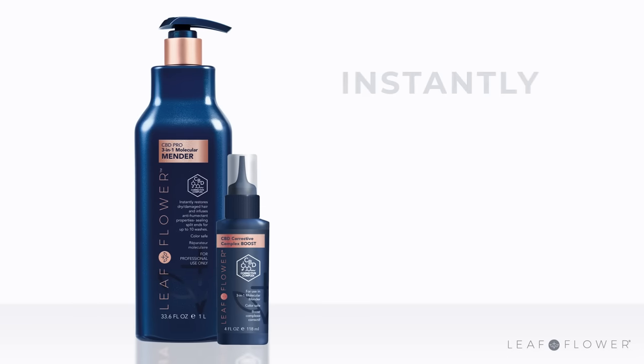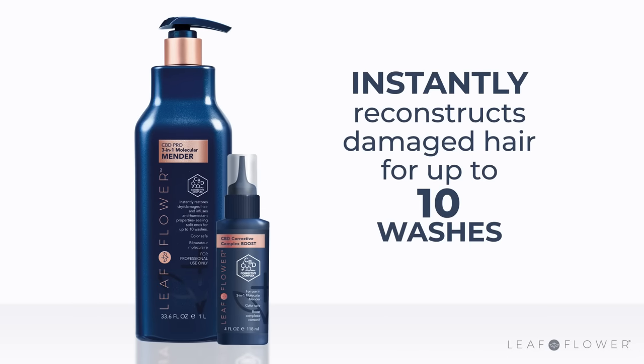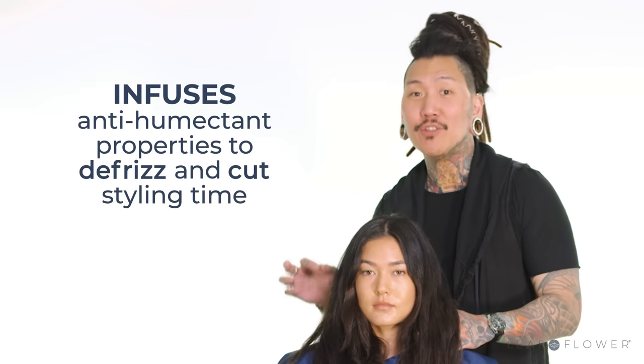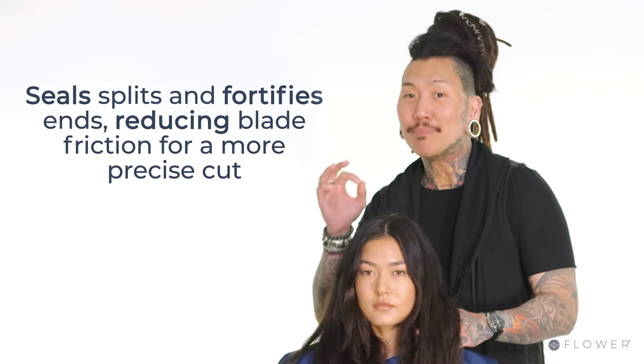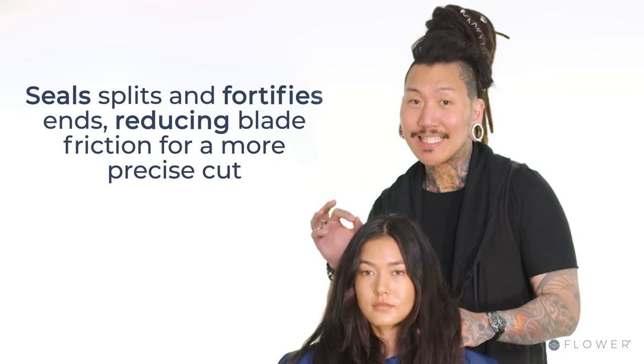My definite choice for today will be the 3-in-1 Molecular Mender treatment because it instantly reconstructs damaged hair, infuses anti-humectant properties to defrizz and cut styling time. It seals splits, fortifies ends, reducing blade friction for a more precise cut.